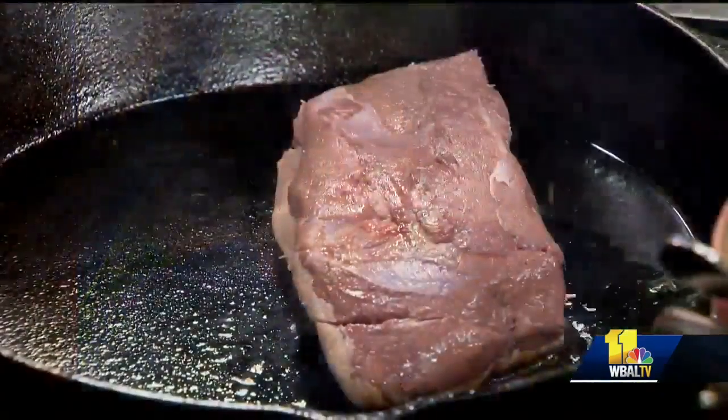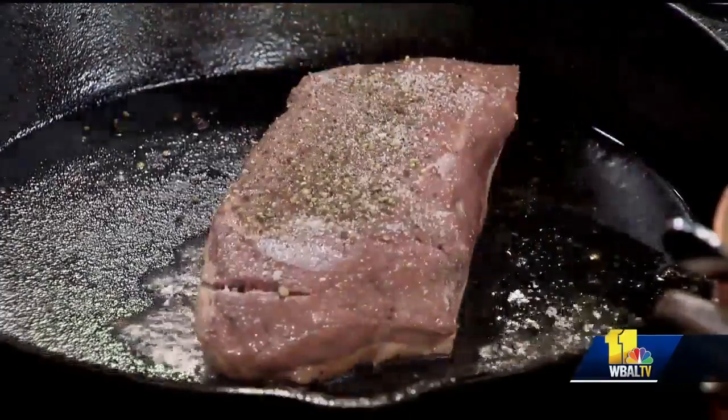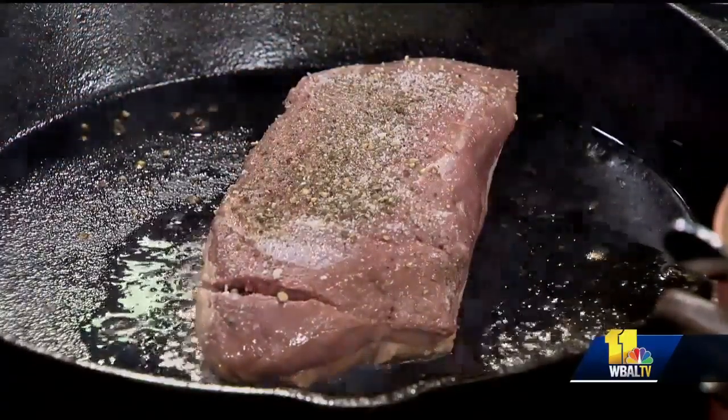There's a lot of fat on top — that's why you have to score it. You want to render that fat out. Salt and pepper. You want to cook it most of the way on the skin side because you want that skin to be so crispy.